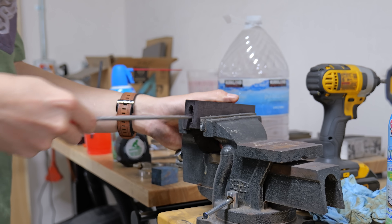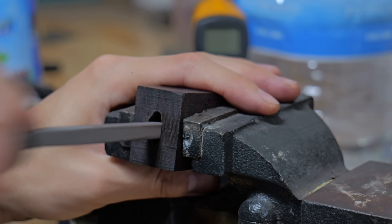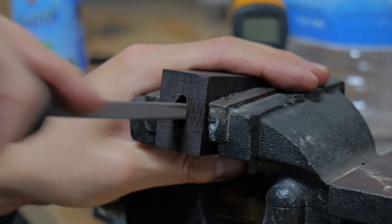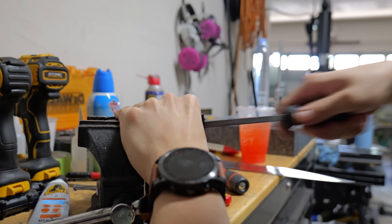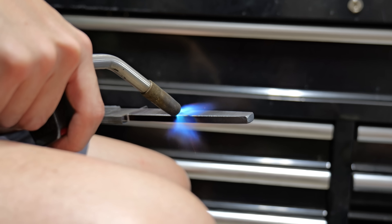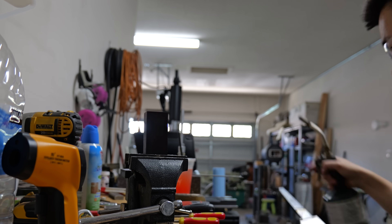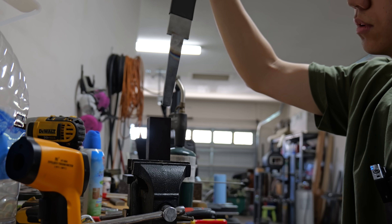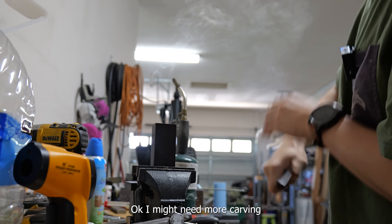Once the trench has been dug all the way through the block, it's time to do some final shaping with files and some homemade handle brooches. With the power of editing this doesn't look like it took long, but trust me — it took about 6 hours. Generally when I go to burn in my tangs the slot is already 99% carved, but this time was a little bit different and I needed a bit more carving.